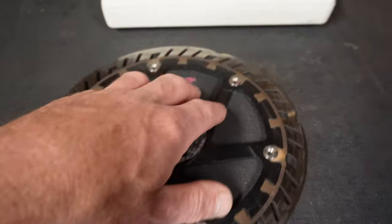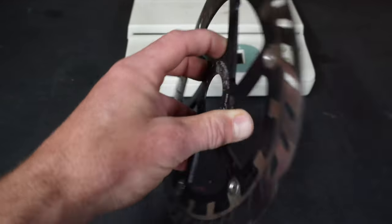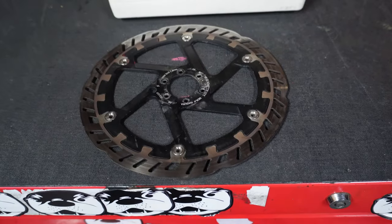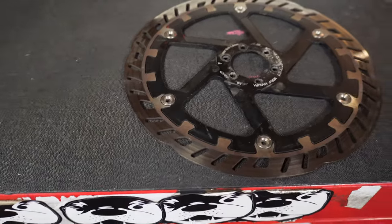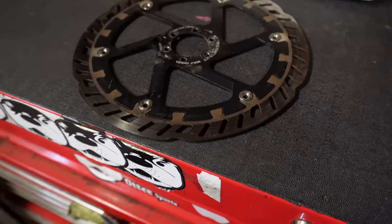One thing I don't like about this rotor is its huge size — sometimes it can flex around just because it's so big. I would definitely recommend this rotor to heavy guys on e-bikes because you're going to need that extra stopping power.